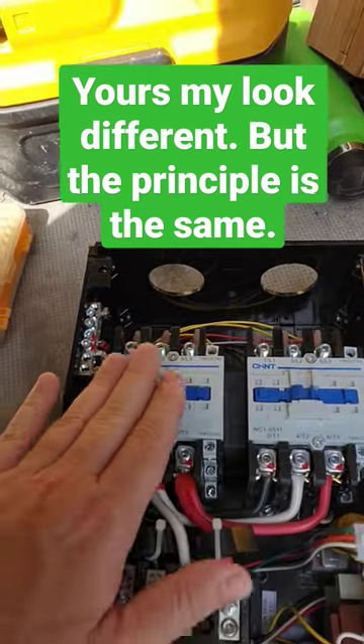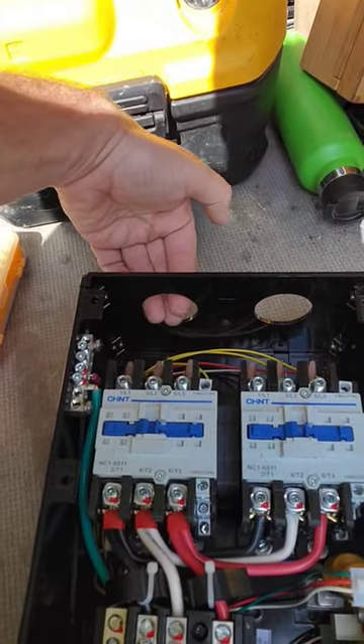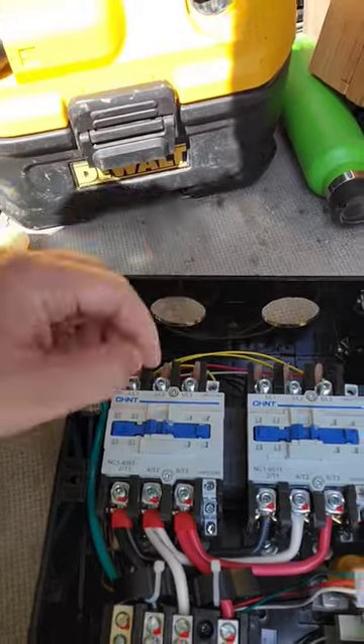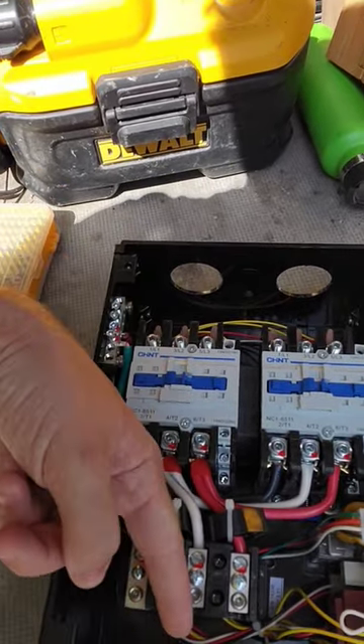What the transfer switch does is it doesn't allow power to come in from both sources at one time. It'll default to your shore power always. If you have shore power, there's energy in here — this switch is going to go in, allowing power to go through your RV.